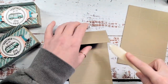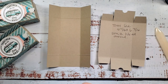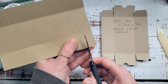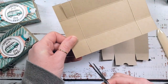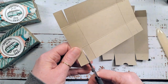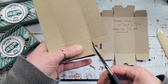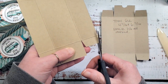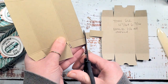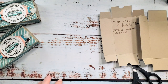We'll work these scores with our bone folder and trim according to the template. For the box base, we're going to start by cutting the squares at a nice half - just slice in half, stop at the intersecting score, and do that all the way around. Then cut down that intersecting score to the next intersecting score, take an angle cut, and pull these out. We're going to angle the tab on all four corners - there are our glue tabs.